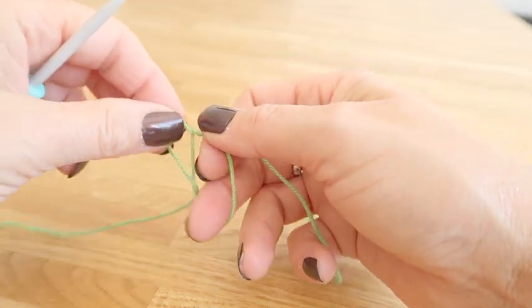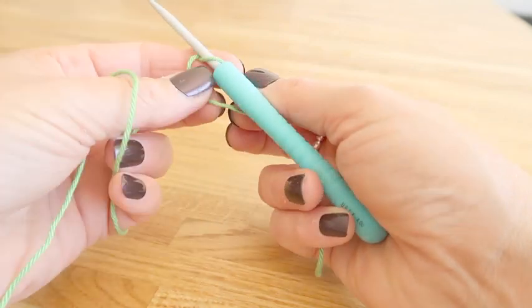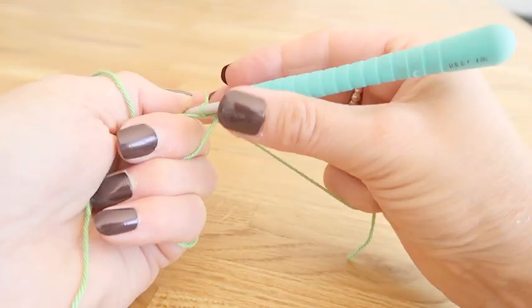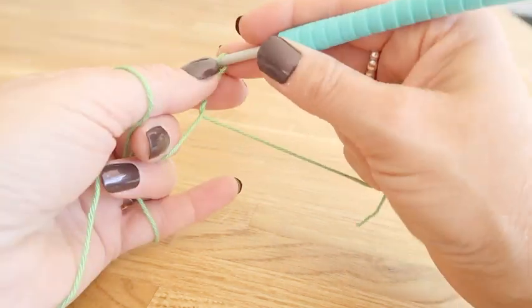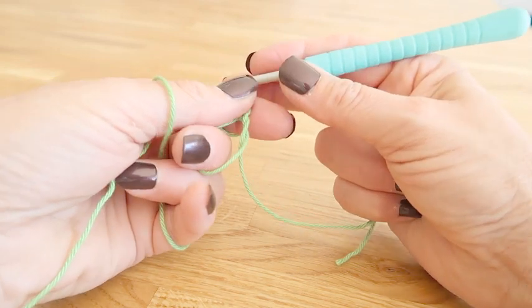For this tutorial I am using a larger hook than I need, simply so that you guys can see what I'm doing with the stitches. Working in cotton yarn — cotton isn't the easiest to work with as it does have a tendency to split, but it doesn't bobble and it's really hard wearing.